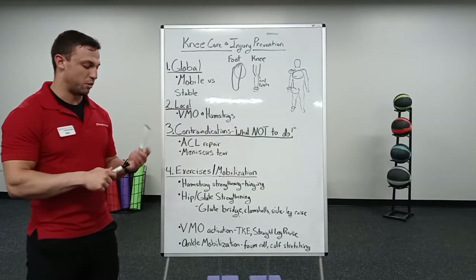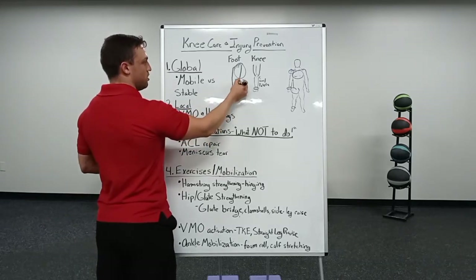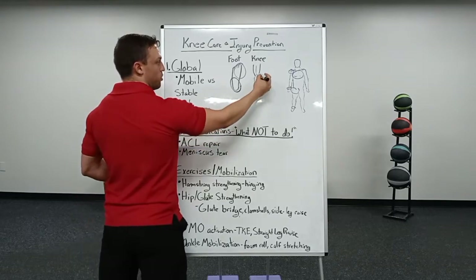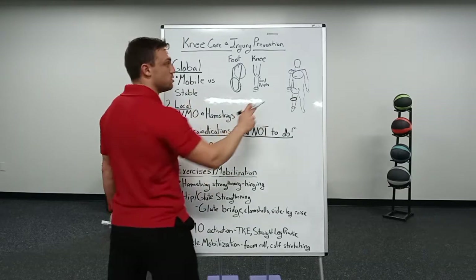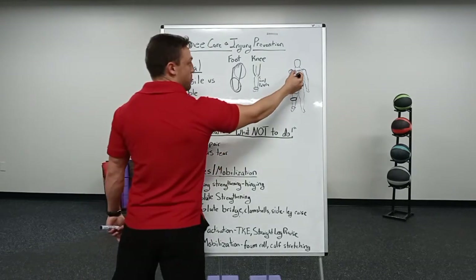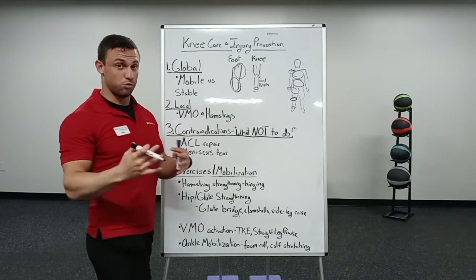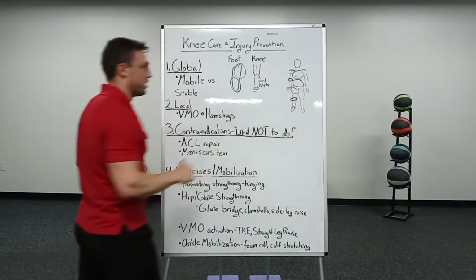Now the more stable segments: starting back at the foot, we want the heel to be nice and stable — the heel and the bones involved with that, we want them to stack up nicely. Going up, looking at the knee itself — what we're talking about today — we want that to be nice and stable. The core and lumbar spine, we want nice and stable. You have your scapula, that bone on the back of your rib cage that helps control the shoulder joint — we want that nice and stable. And then the elbow, we want nice and stable.